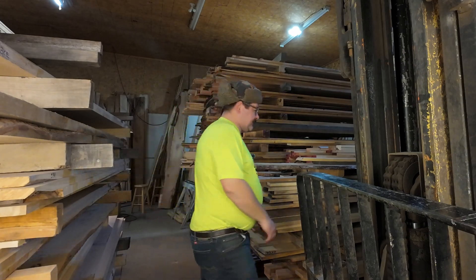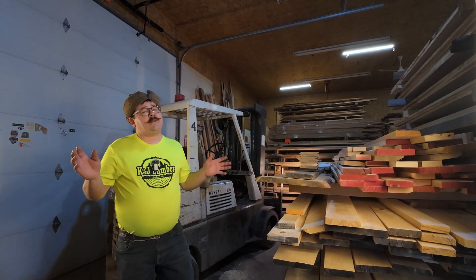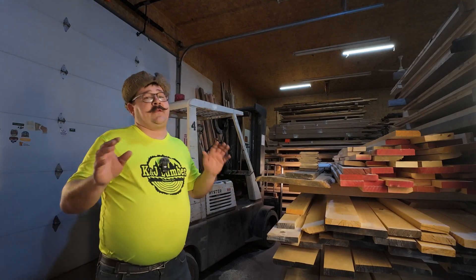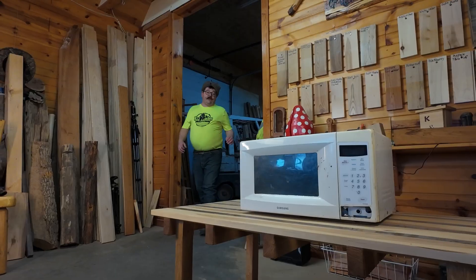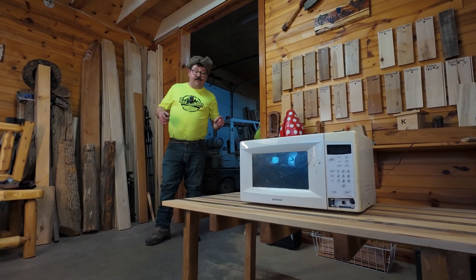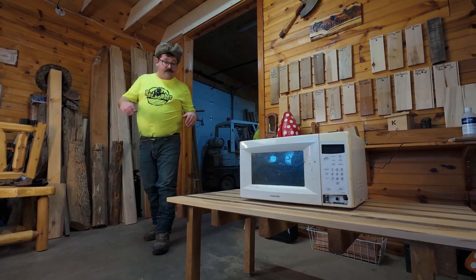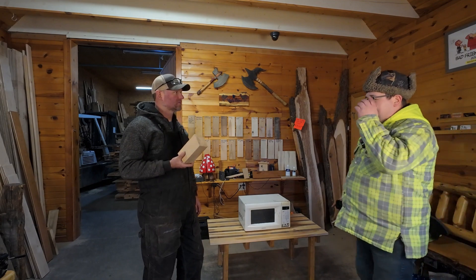We've got to get moving on to this test. We don't have the money to buy one of those industrial microwaves — we just wanted to see if we could dry wood in a regular old microwave that you'd find in any kitchen here in America. Before we start throwing chunks of wood into this microwave, let's meet up with Kendall. I had a customer who told me that he dried wood in his microwave. He dried wood in the microwave.